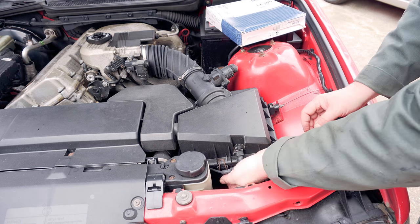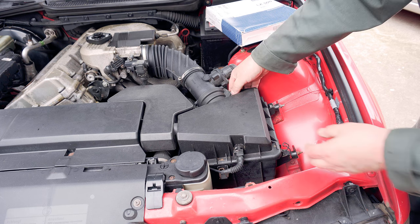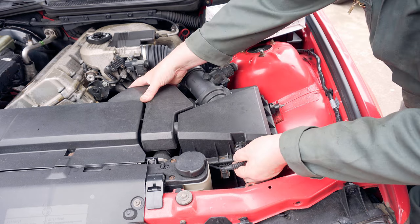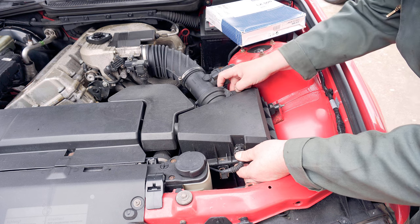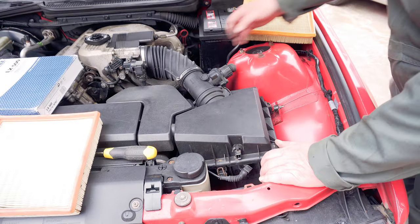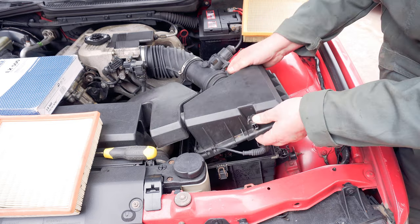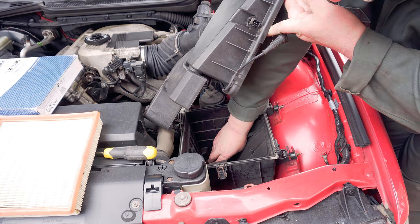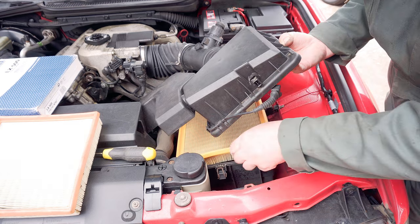Now the air filter is a bit fiddly and I ended up undoing a few more clamps than I really needed to. With a little bit of patience the top of the box does come off. I noticed that the mounts for the air filter box are a bit dodgy but they're okay for now because we might change the air filter system altogether later. I cleaned out the box and put in a nice new filter.